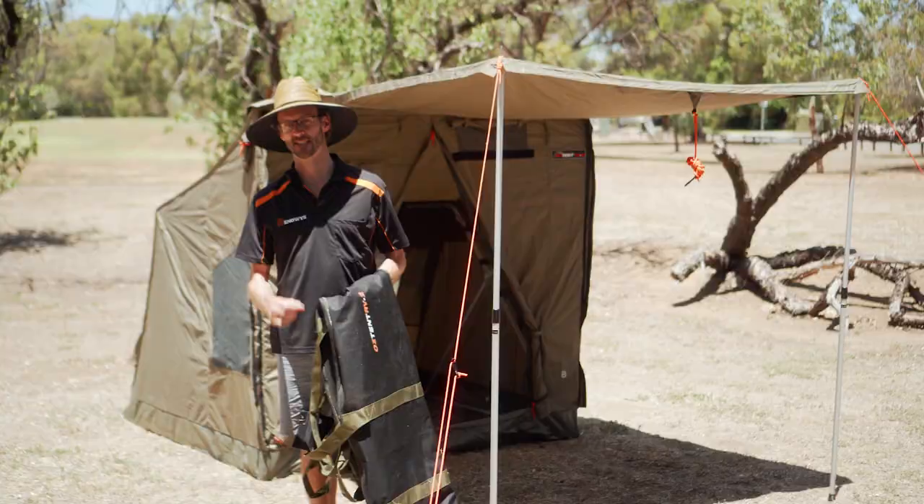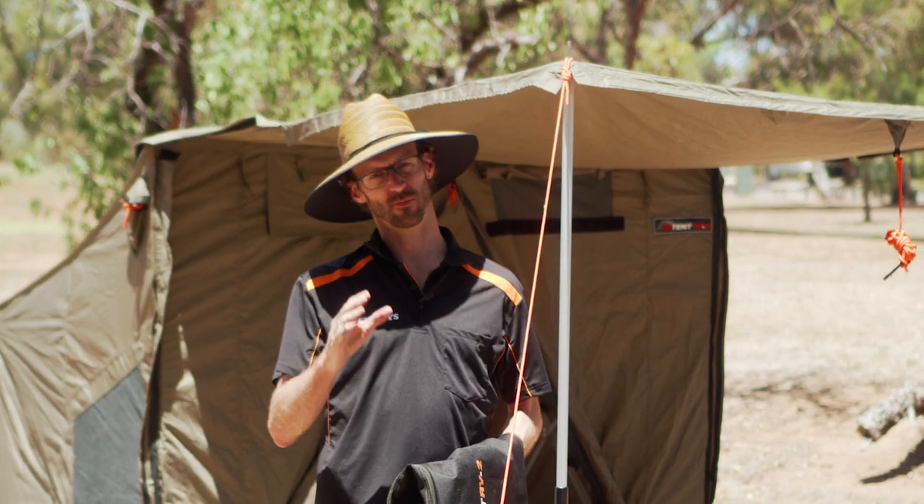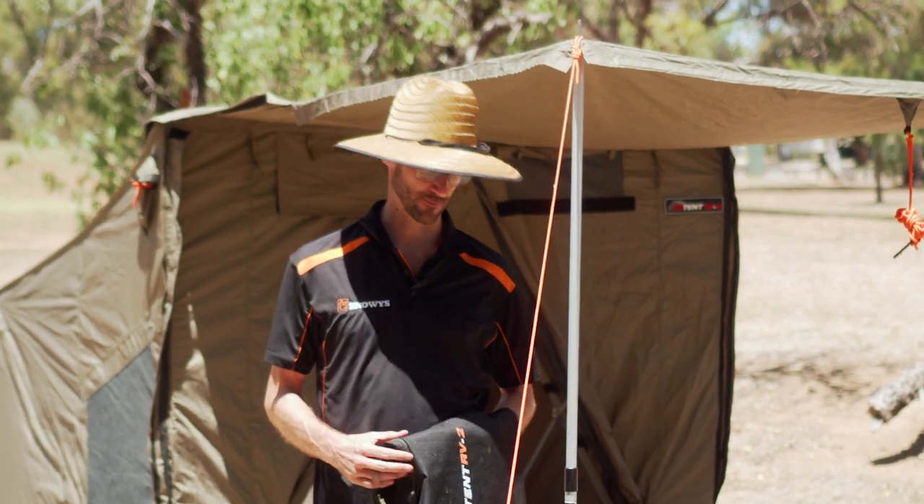Howdy folks, Ben from Snowys here today with the Oztent RV2 canvas touring tent. It's a two to three person tent, probably more of a two than a three — it's a very squeezy three at ground level, but great for touring couples.